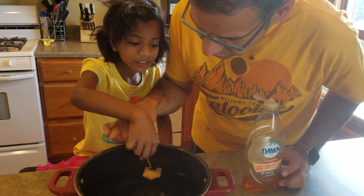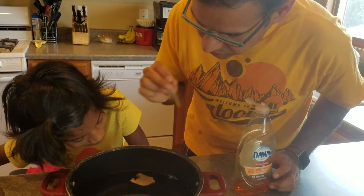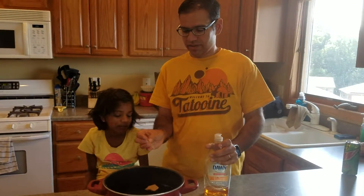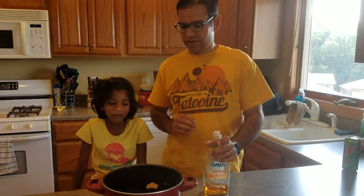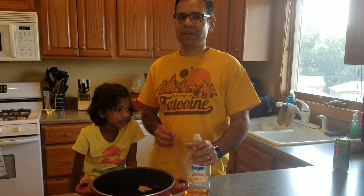Let's try it. I think we mixed too much soap in there now, so it's not working. It's fine, I'm going to mix it out. So with different surface tension, we made the boat move.